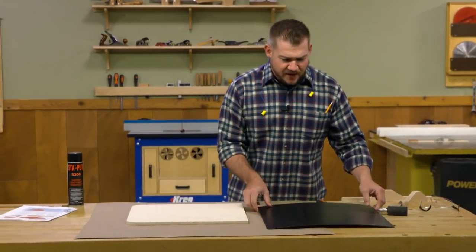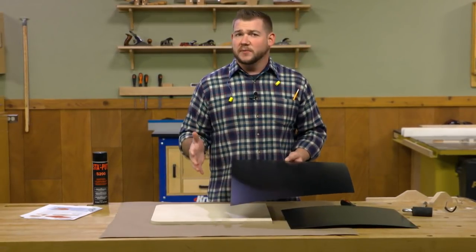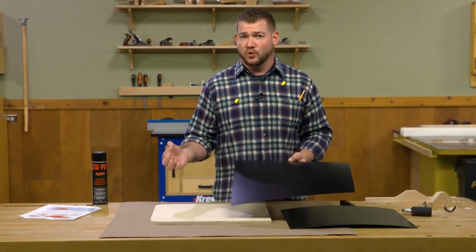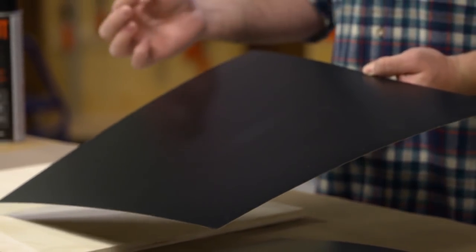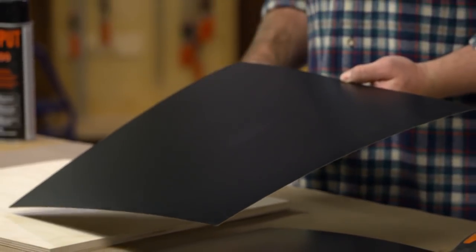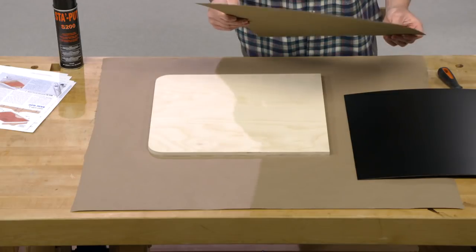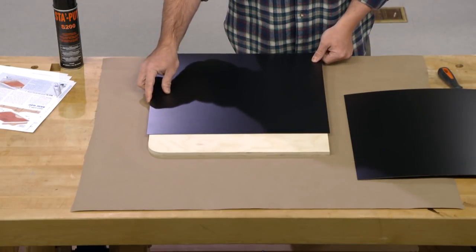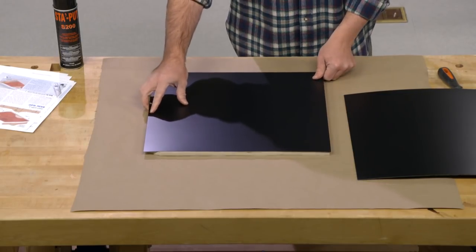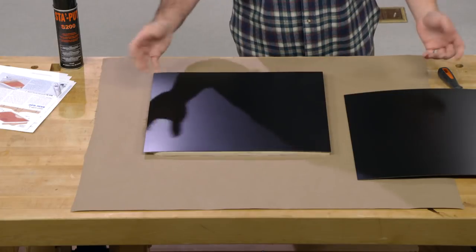Let's talk about the laminate quickly. Laminate is readily available from most home centers — they'll hold rolls of it — or you can head over to a countertop supply store where they often have small scraps you can buy very inexpensively. If you can, get them to cut it to size. I cut mine about an eighth to a quarter inch oversize overall, and once we mount it, we'll head over to the router table and flush trim it. So let's go ahead and get this mounted.